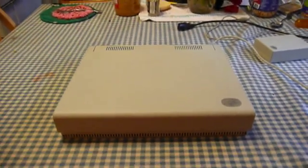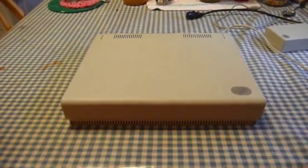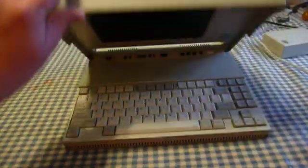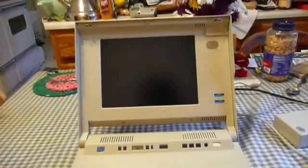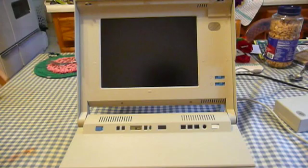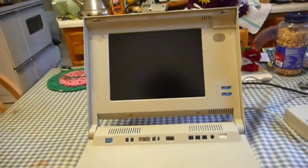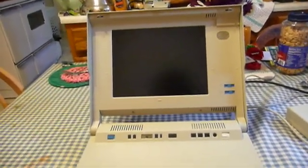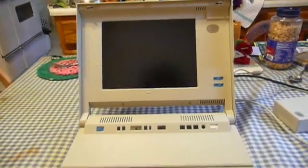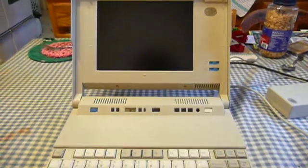Now for what's probably the coolest machine of the whole bunch — as if there was an uncool PS2, which I don't think there is. This is the IBM PS2 L40SX, and this is actually the first PS2 clamshell laptop. All of the other ones came later, such as the early ThinkPad 700, the N51, and the CL57SX, all of which had a much more compact form factor.